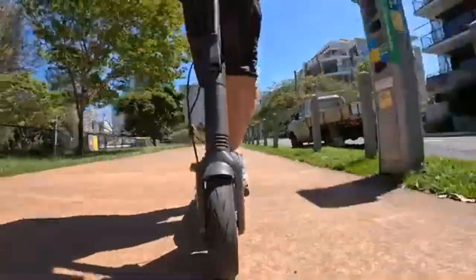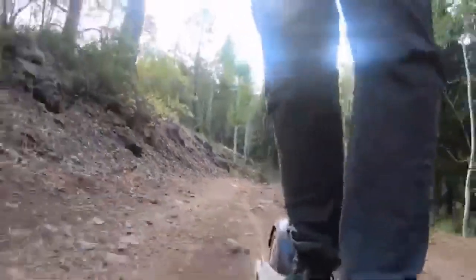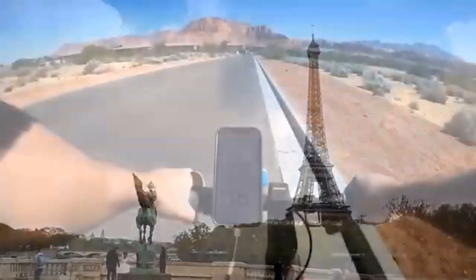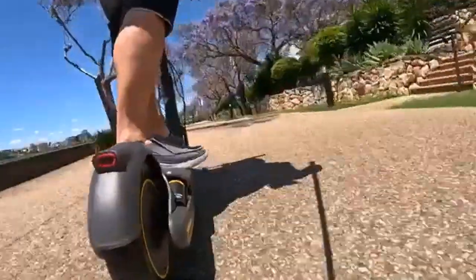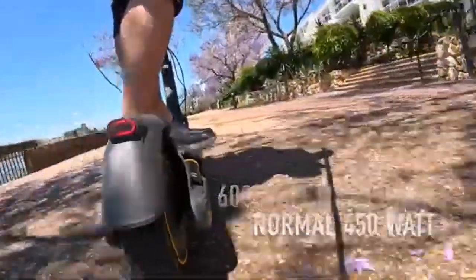Both scooters are tough, excellently designed, and have a one-year warranty for damaged parts. The G30P has 5 hours of fast charging while the G30LP has fast charging of 6.5 hours. In conclusion, Ninebot electric scooters are among the best in the market, and the most popular Ninebot kick scooters are the G30P and G30LP.